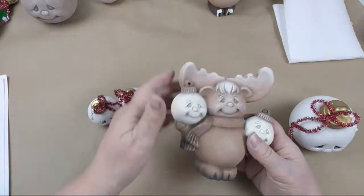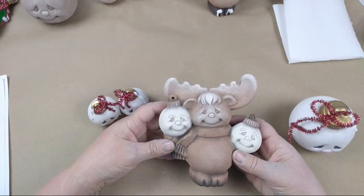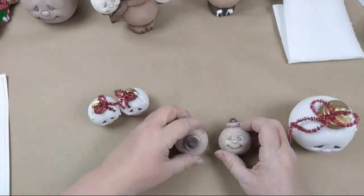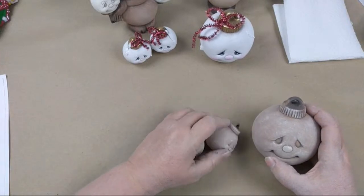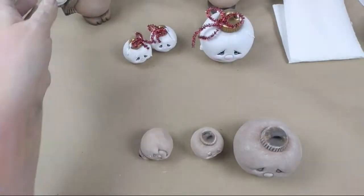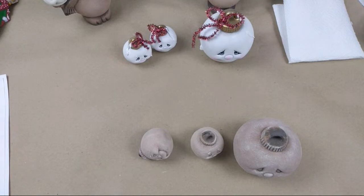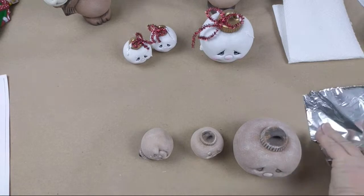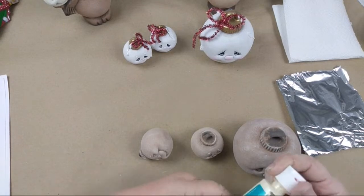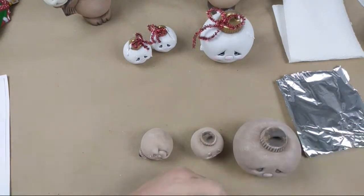Our moose looks like he's up to the point of doing his eyes and his scarf, and it looks like we were working on our ornaments. They probably need some more ivory so we can get them looking like our moose. I'll probably start with that while more of you join in. Let me get some foil. Courtney's sharing the links so hopefully that will help.